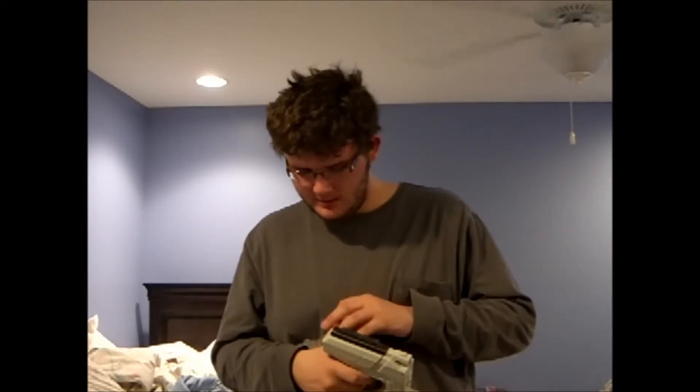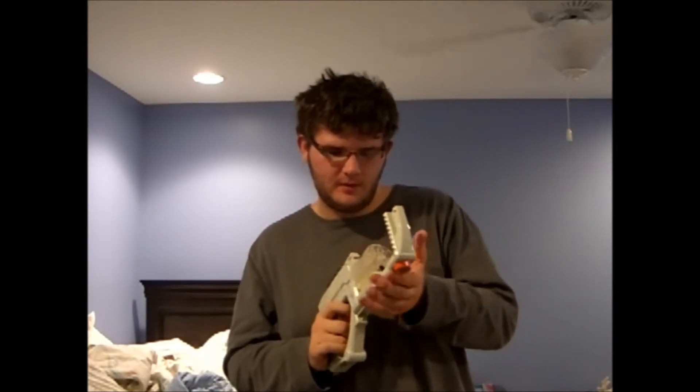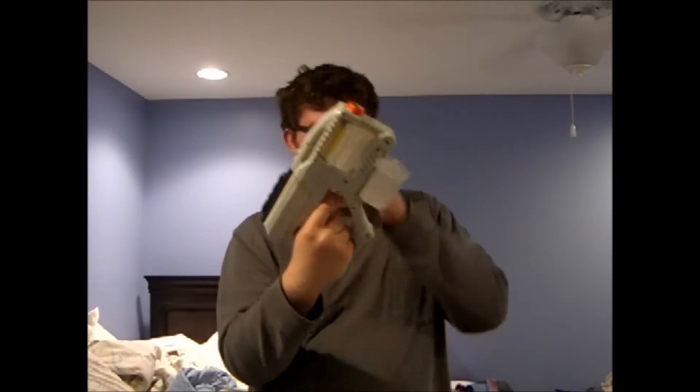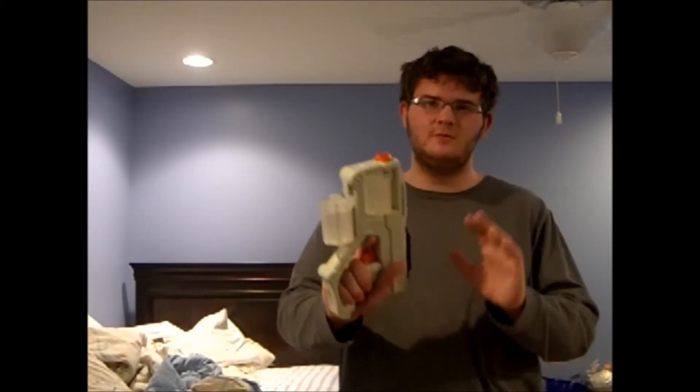So the review is on the Quickfire 12 from Airzone. It comes with 2 revolving barrels and mine came with 10 darts, though it should come with 12. Right off the bat, I'm going to say that this reminds me of a Star Trek gun — or something on those lines — without the barrels of course. It looks really cool.